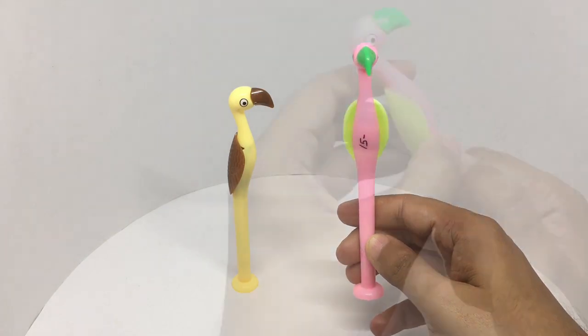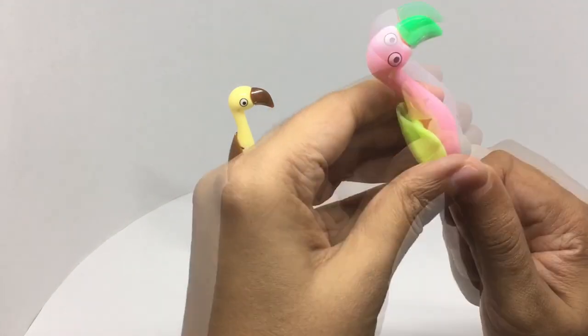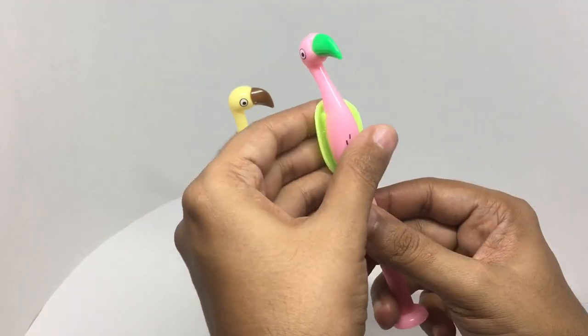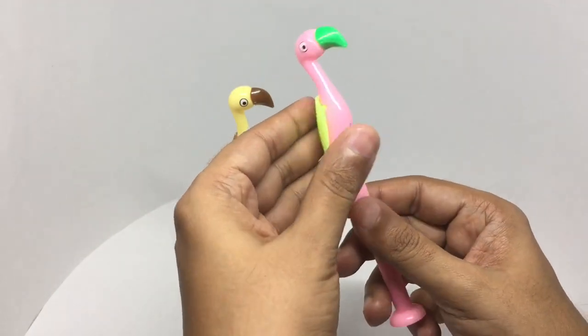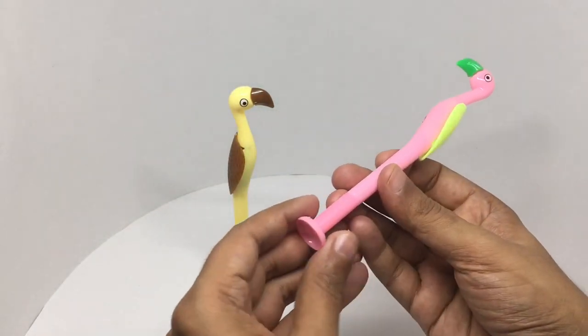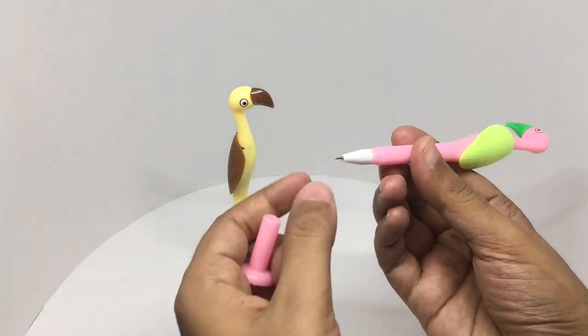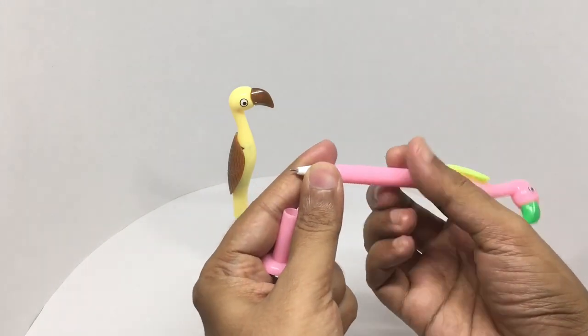That's how it looks. The pen is at the bottom, and you can even refill it.